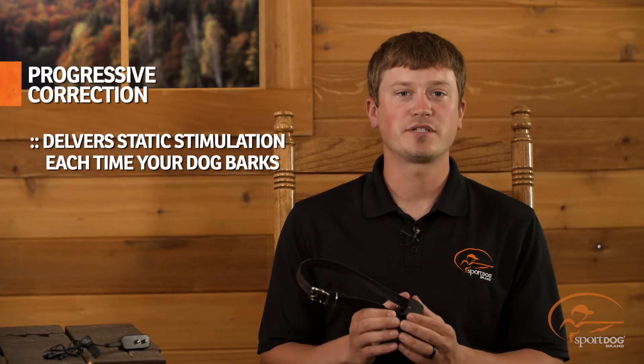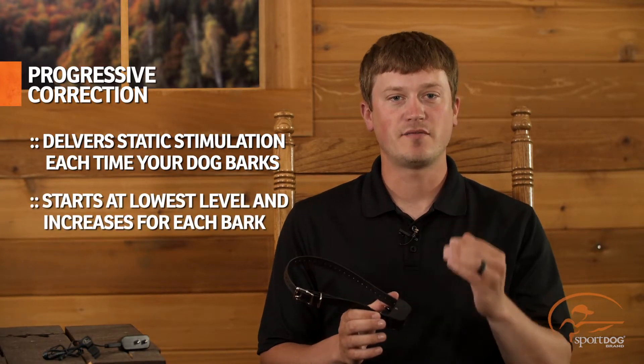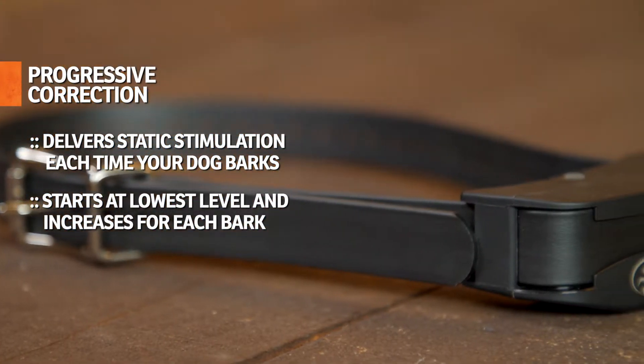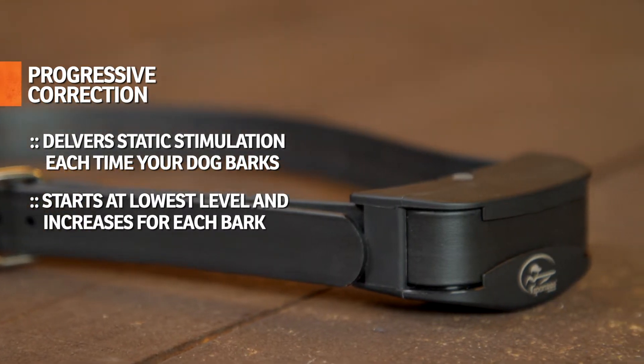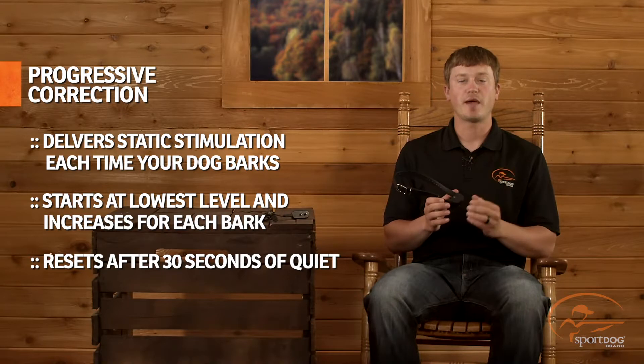In the progressive correction mode, the collar will deliver a static stimulation each time your dog barks, starting with the lowest level and increasing to the next level every time your dog barks within the next 30 seconds. If your dog stops barking for 30 seconds, the collar will reset back to the lowest level.